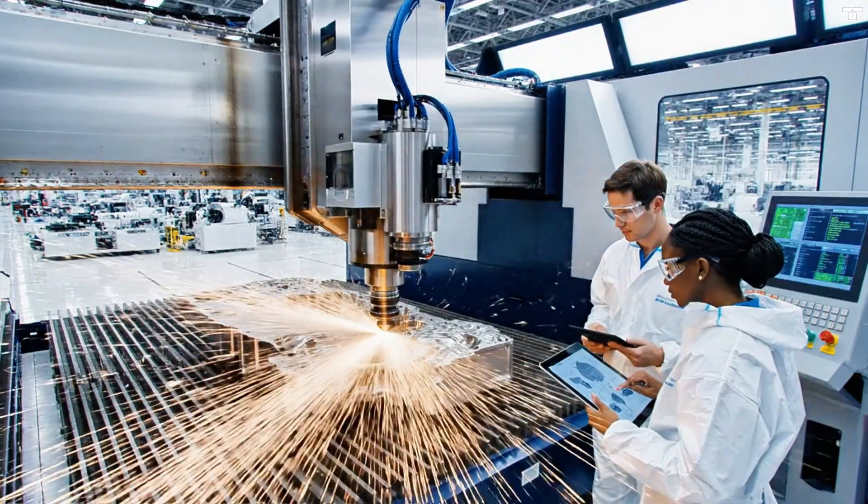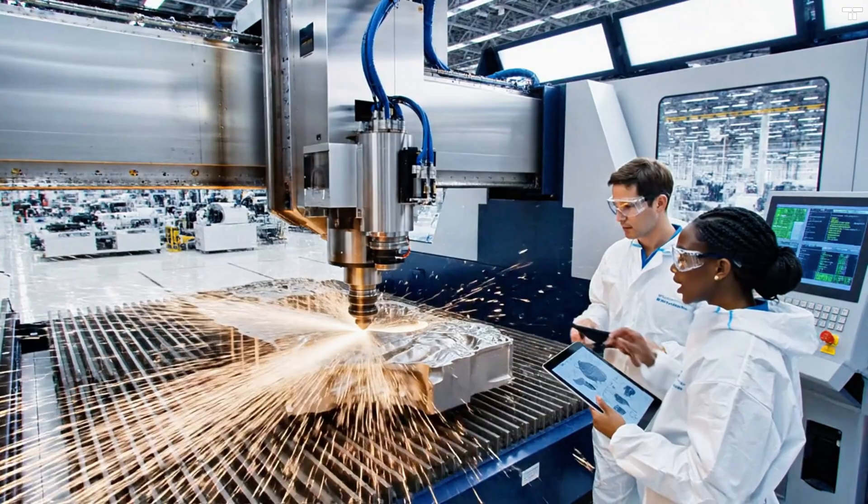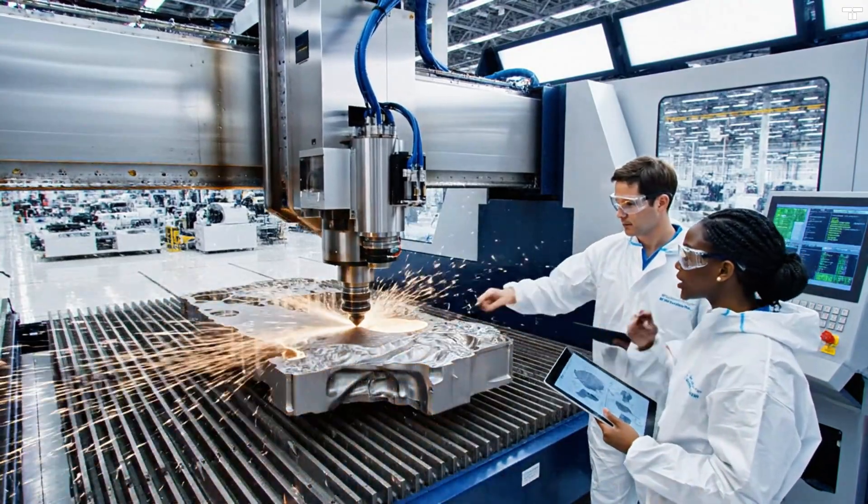The thermal readout is spiking slightly right here. Yeah, I see that. The coolant flow seems stable though.